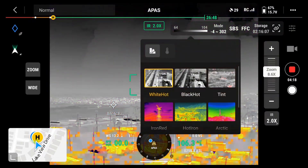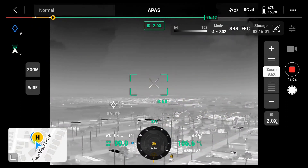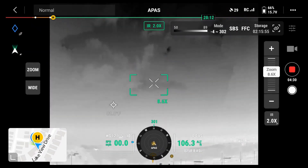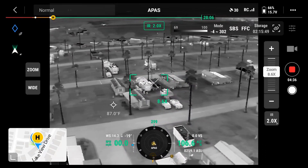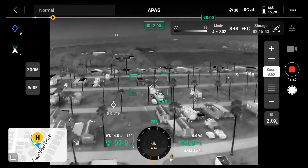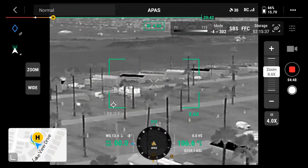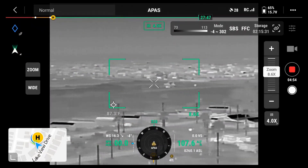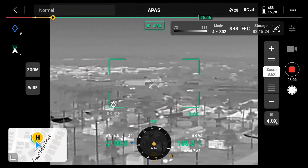Back to white hot. Interesting — we have storm clouds in the area. Back to the park now. Looks like we're still at 65% battery.